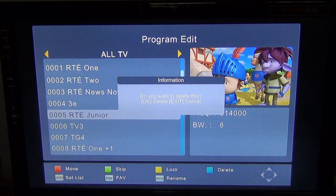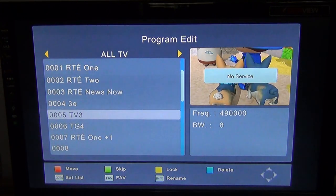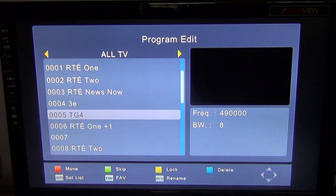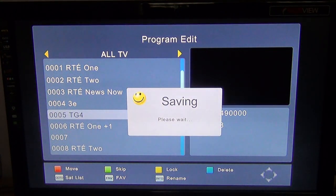I simply press the blue button, select delete, and it'll ask me if I want to delete this — I press OK. Say for argument's sake I'm not a big fan of TV3, hit the blue button again and click OK to delete. It's as simple as that. Then just press the exit button and it'll save the changes you've made.